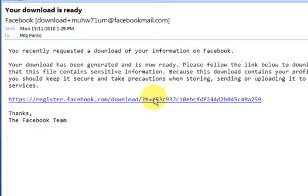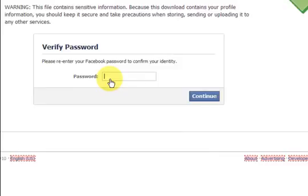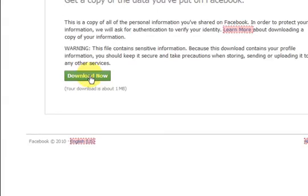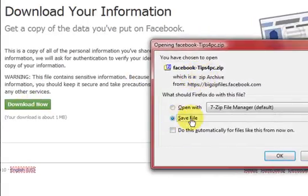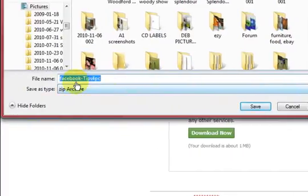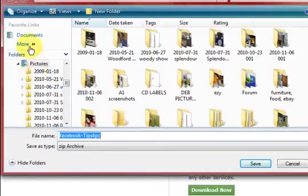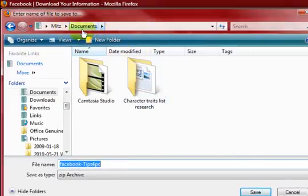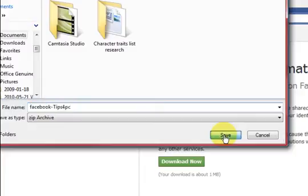I just checked my email and they've sent me an email saying that my download is ready, so I'm just going to click on it and it will take me to the download page. I just have to type in my password, so make sure you know your password. Then press Continue and then press Download Now. It's going to save the file and I'm going to save it in my Documents folder. Just make sure you know where you're putting it — I'm putting it in my Documents folder and pressing Save.